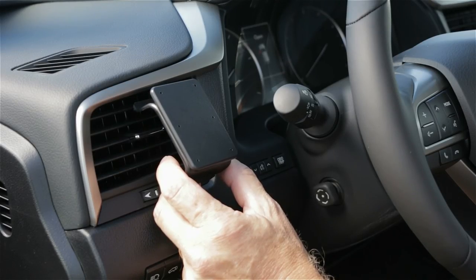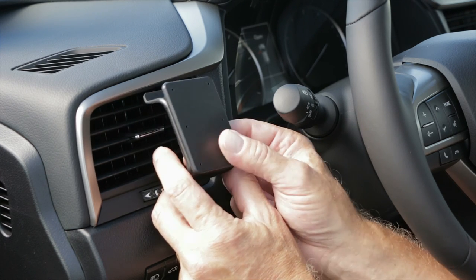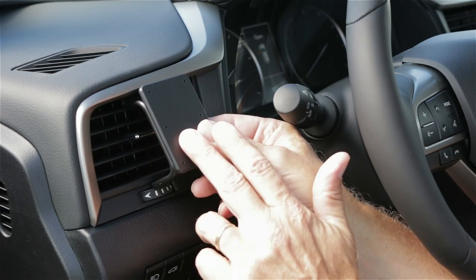There are a couple of things we want to mention before we get started. First of all, read over the instructions, look over the photos, and try to become familiar with the process. Next, attach the ProClip onto the vehicle prior to attaching anything onto the faceplate of the mount.